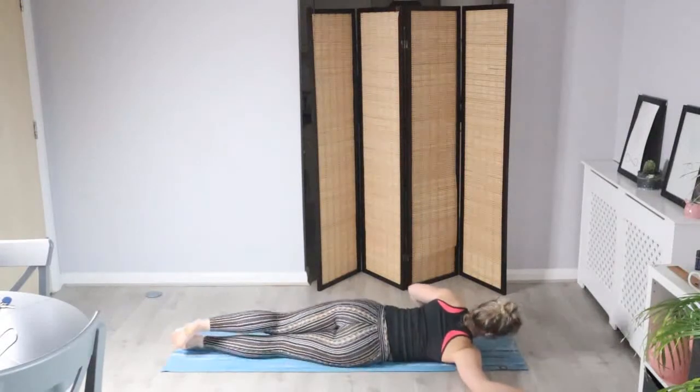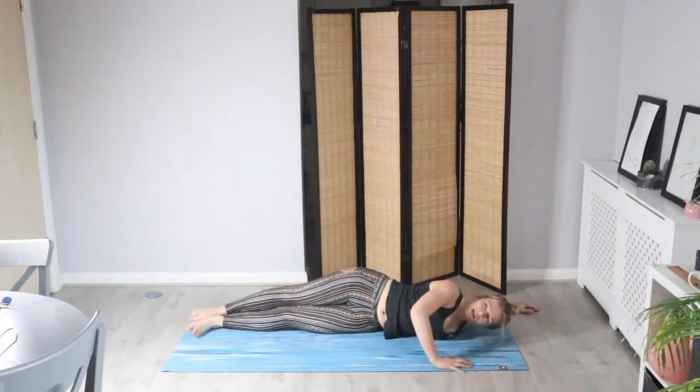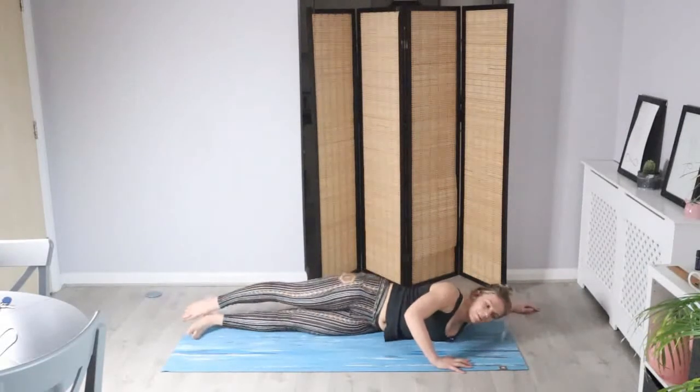On your next exhale, let's slowly unwind straight onto the other side — bend into that arm, relax the head, and support with that right hand. This stretch is really nice if you feel like your shoulders roll forwards, maybe from working at a desk or just posturally — it can really help bring the shoulders back. On your next exhale, let's slowly bring it back to center.